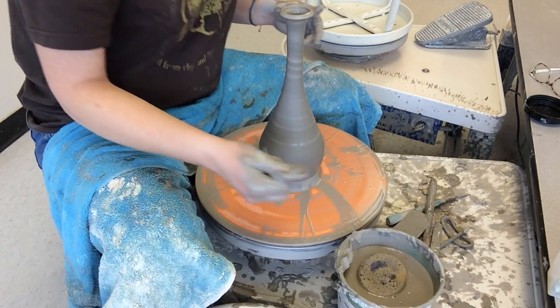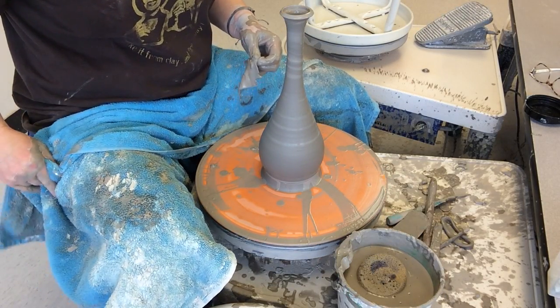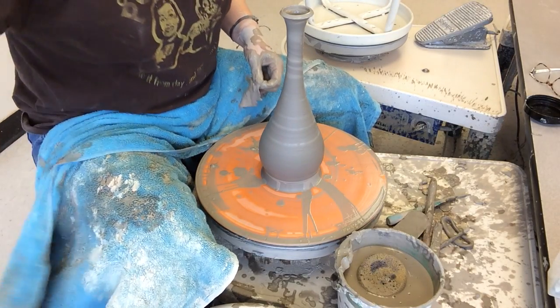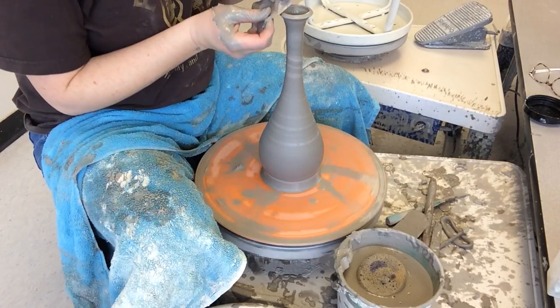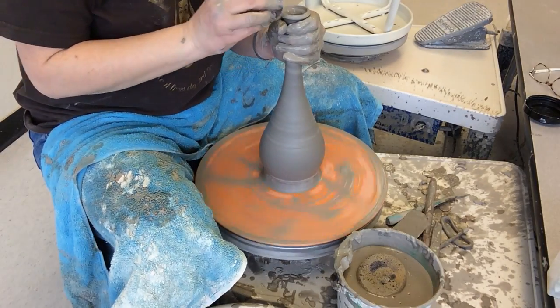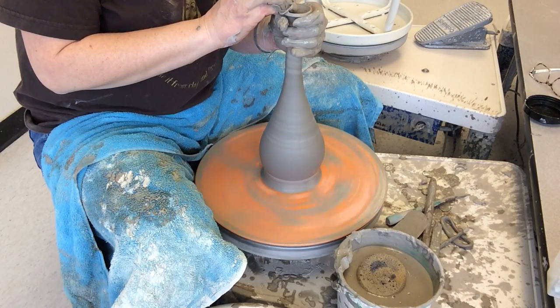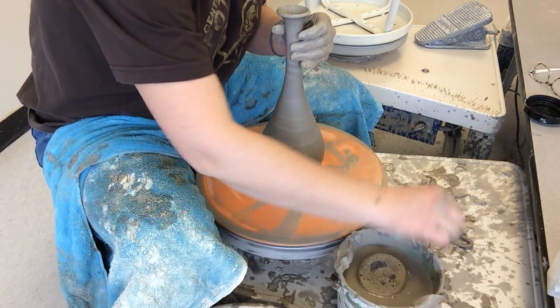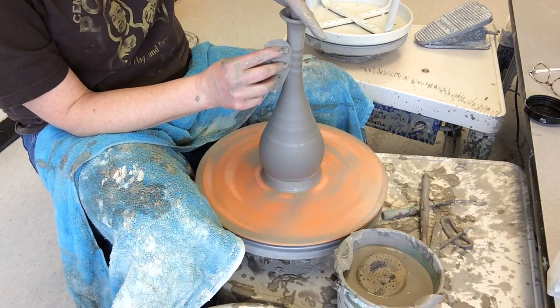For finishing touches, I'm going to use my chamois — I'll have to support that neck, it's too skinny. Use the chamois to smooth that out, and then just clean up where I had to touch it.